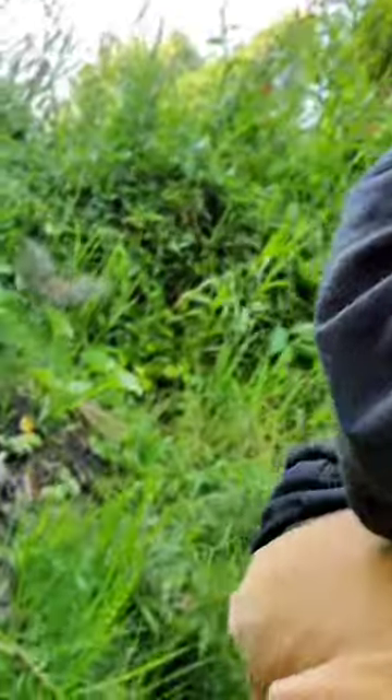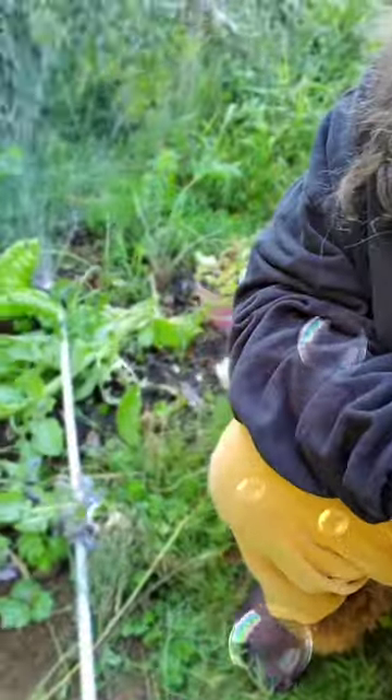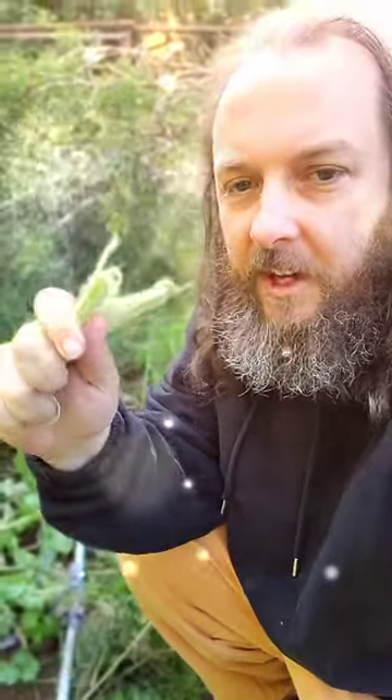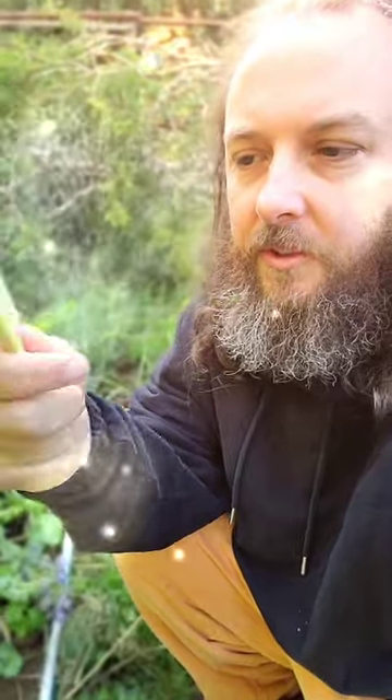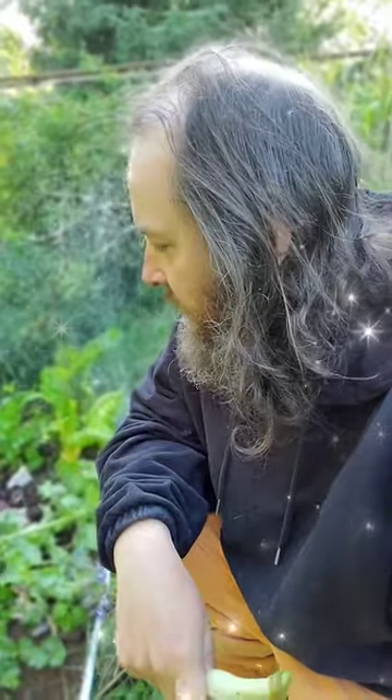I discovered that these woody radishes that we're growing here are really tough on the outside. But peel off some of the skin and chew into the middle — it's kind of sweet, full of organic water and spicy radish flavor. And it's green. It's delicious. It's really soft. I'm having that for breakfast right now.